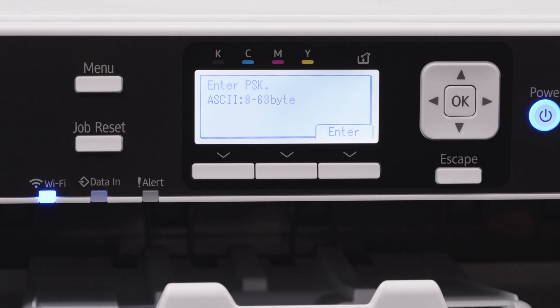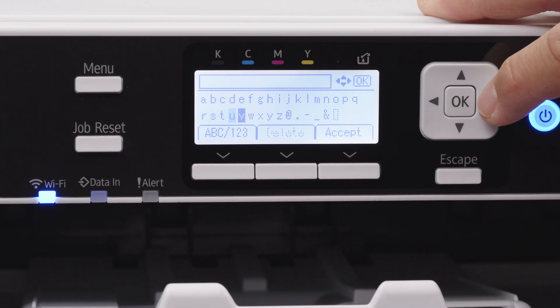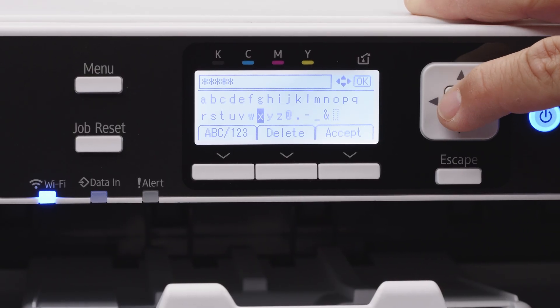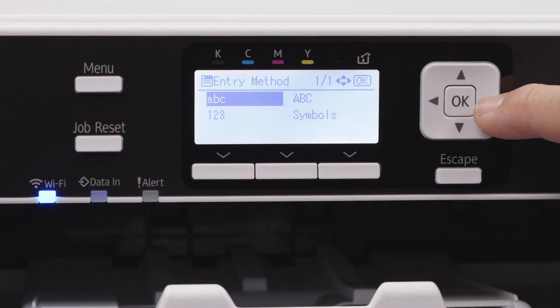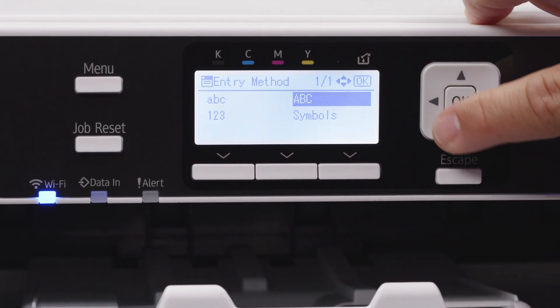Then you're going to enter your password. For this video, we made our password just a bunch of Xs. But of course, you can navigate through the on-screen keyboard to get to capital letters, numbers, symbols, etc., to input your key.